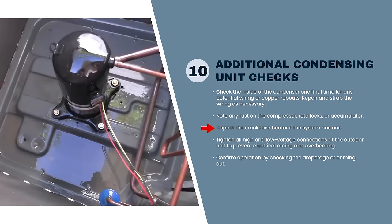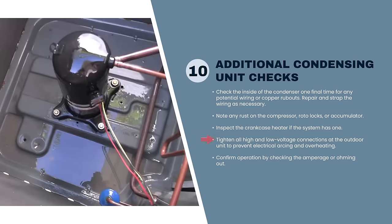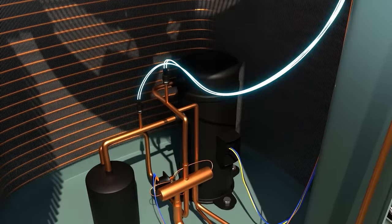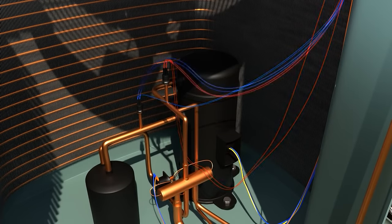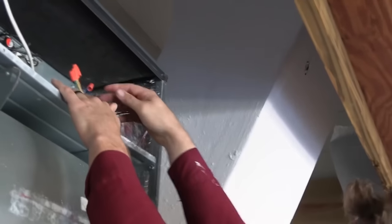If the system has a crankcase heater, pay close attention — those wires can rub out in different places. Always check all of your connections. One of the best things to do is just move stuff around when you're looking inside the quarter panel on a condenser — just feel the wires, make sure nothing's loose. On capacitors, when you put them back after testing, make sure every spade terminal is super snug. Just a second of test-test-test, move stuff around — it's really handy.